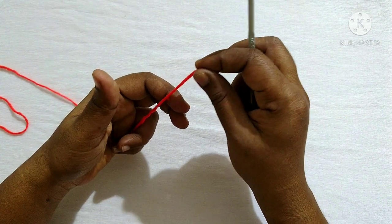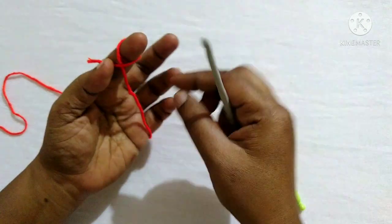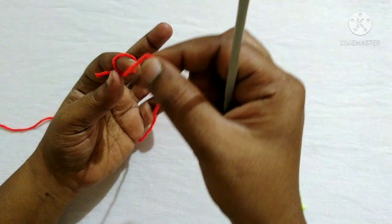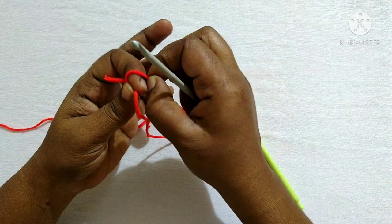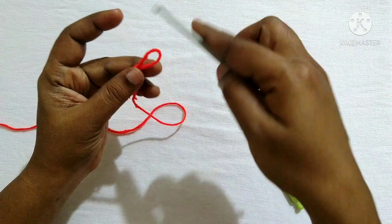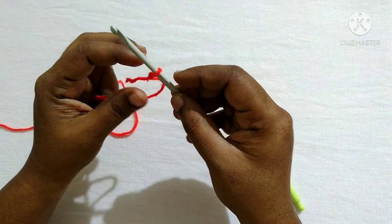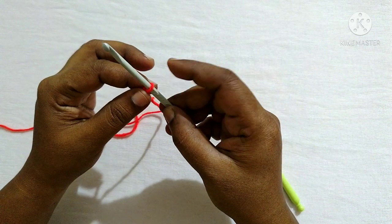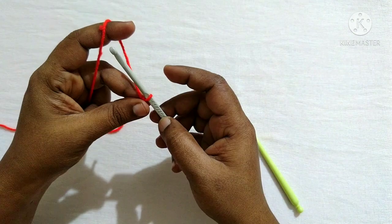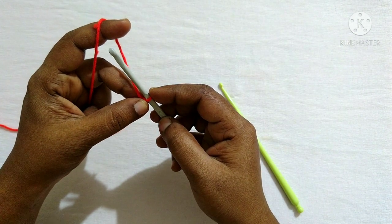To start, first we have to make a slip knot. Wrap the yarn over the finger and place one end of the yarn over the other. Take the other end and place it like this, take this loop and pull the yarn through. This is the slip knot. Insert the hook in the slip knot. In knitting, this slip knot is also considered as the first stitch, unlike crochet where we do a foundation chain after the slip knot.